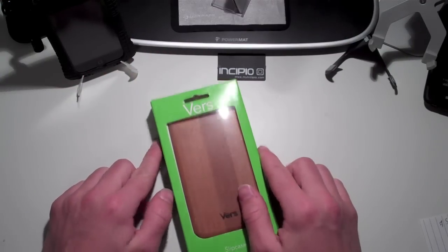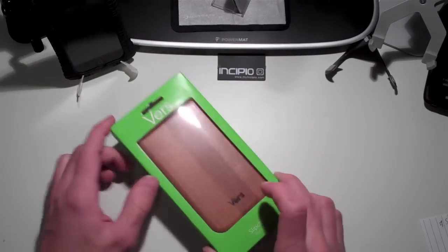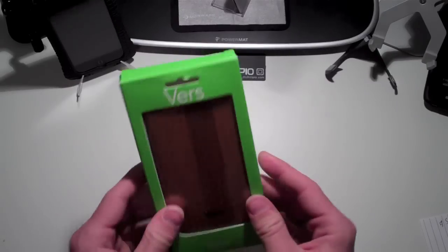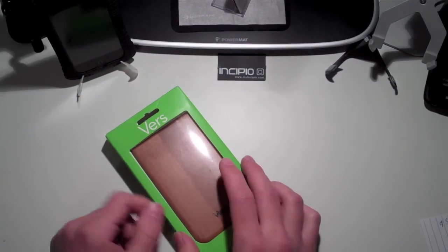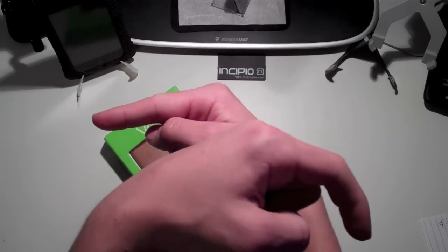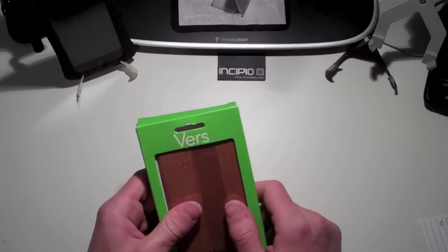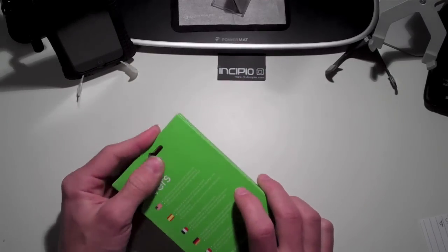Today we're going to be reviewing the Veris slip case for the iPod Touch 2G. But before we get into the review, I want to give a quick shout-out and thank you to all of them for helping me with the guest introduction. Go ahead and check them out, guys.